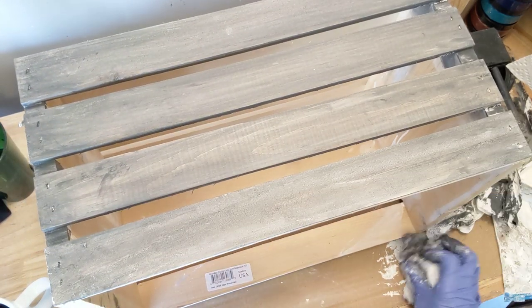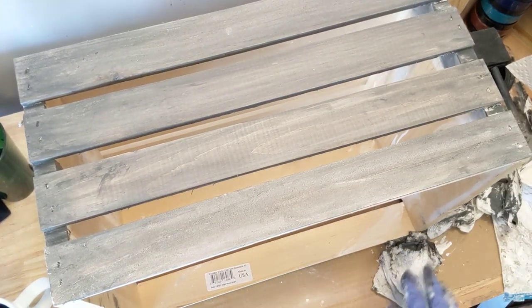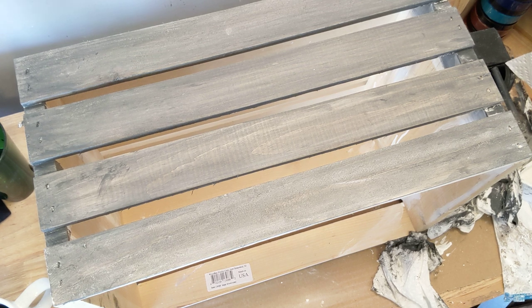So that, my friends, is pretty much it. What do you think? I think it turned out really well. I love this method of making the wood look old and it works every single time, which is another good thing about it. I hope you all have a good day and go do a craft. Talk to you soon.